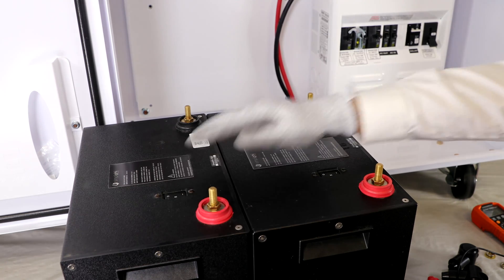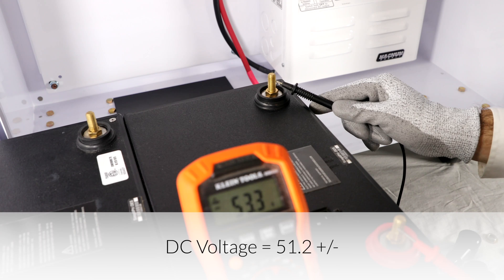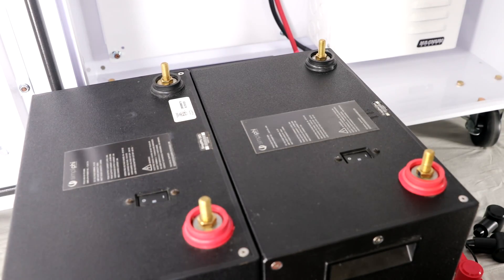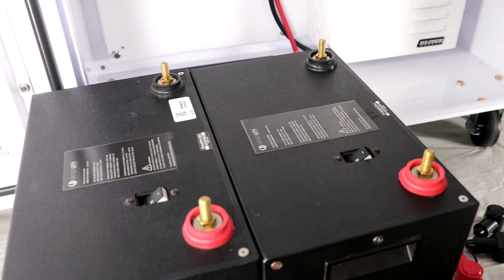Check the battery's voltage. The 48 volt rated batteries should read about 51.2 volts. It's okay if the two batteries don't read this voltage exactly. Make sure both the battery's internal 80 amp breakers are in the off position after you've finished testing them and before you begin installing them.